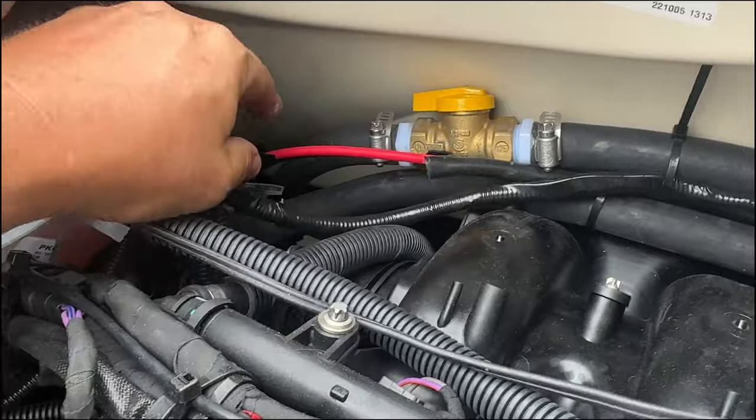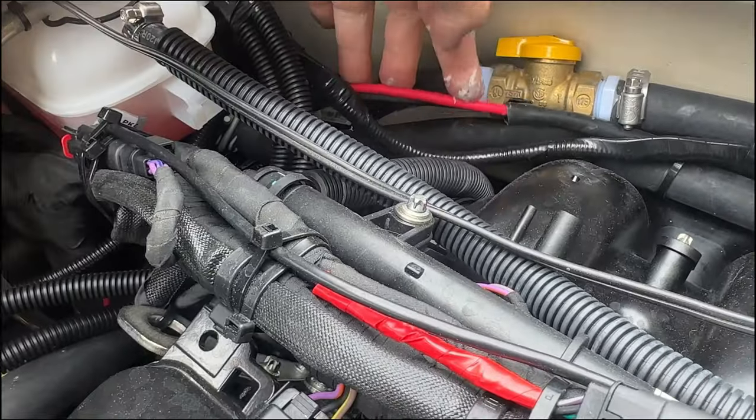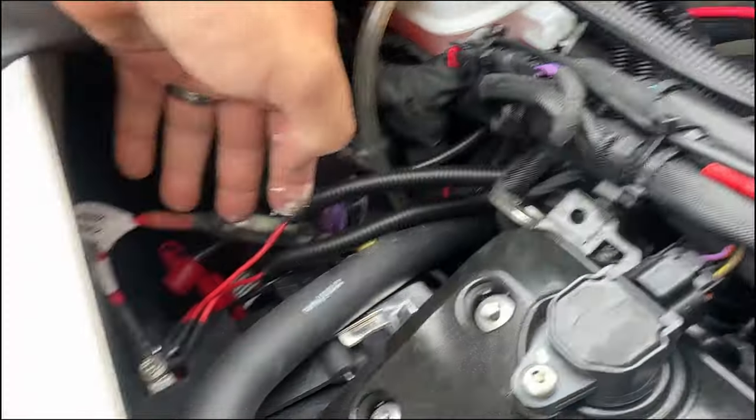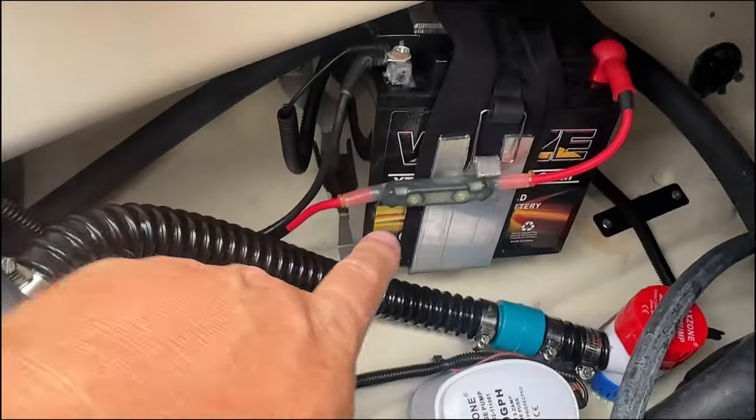What I did was cut the sheathing — a little cover — off of this. This is where I'll be installing that fuse. And this one I'm just going to remove and put the fuse in its place.